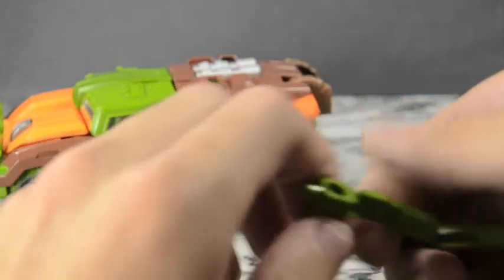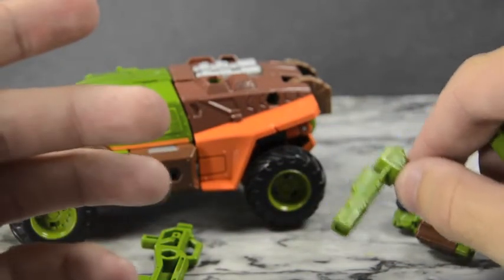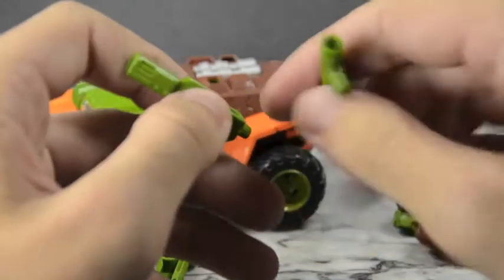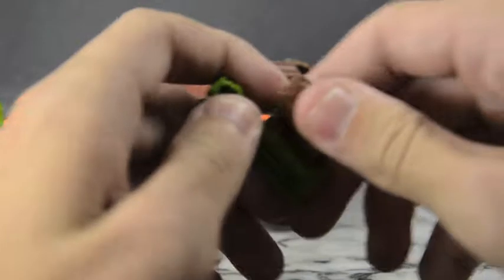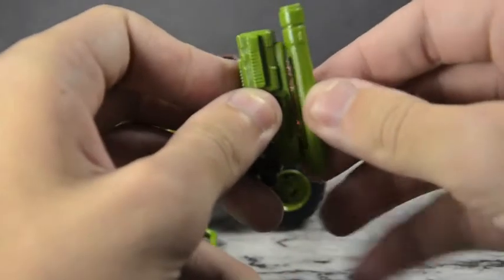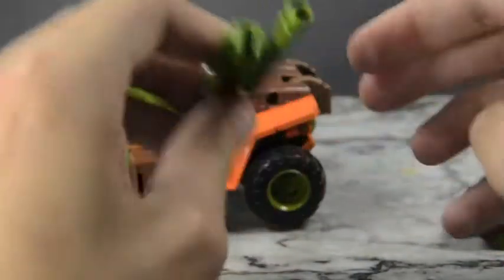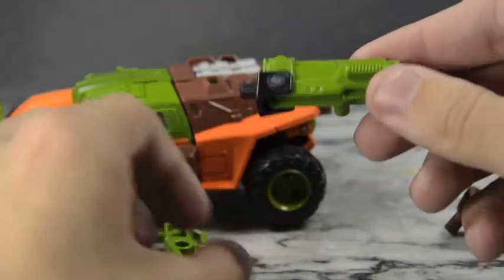Then we have this pistol-looking blaster. I use it as a shoulder blaster because it's not a bad pistol, but I think as a shoulder cannon or a sidearm on the side of the arm it looks better. You can put it up top with a scope or a double blaster — it's up to you. Next up, another hinged weapon — a little more intricate-looking blaster. Nice design and shape, with grooves and everything on the side. You can scope it or put another blaster on top.